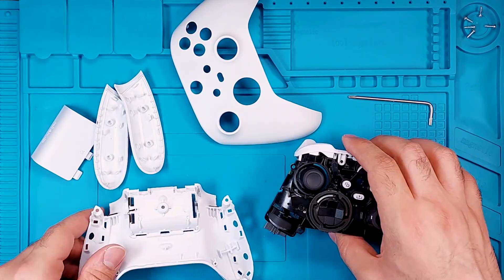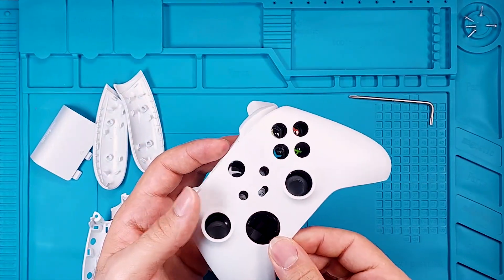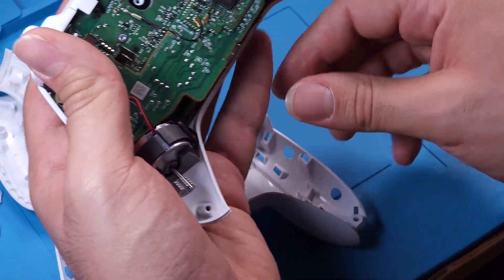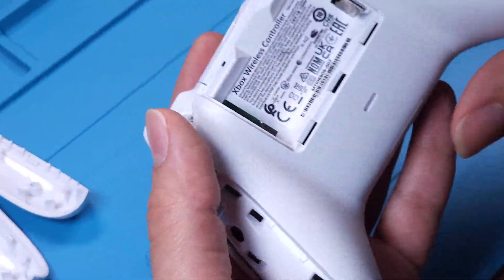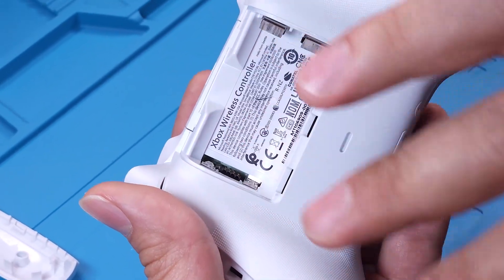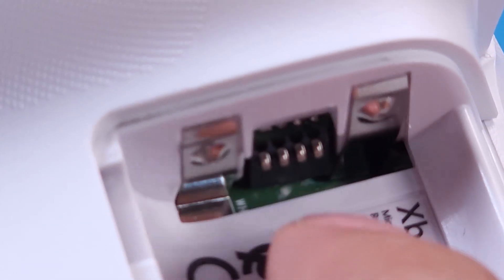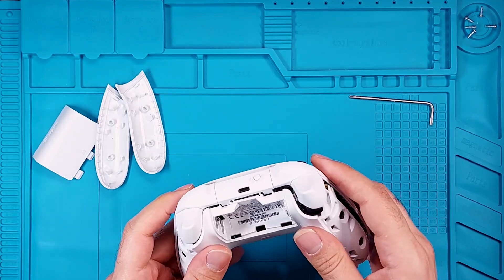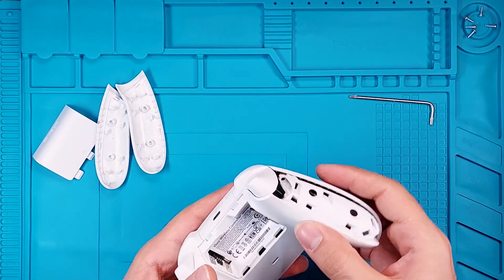We'll start reassembling. First, fit the front part back in place, followed by the back cover. Be cautious with the two battery plates — they need to be pulled out of the cover properly. Now tighten all five screws.